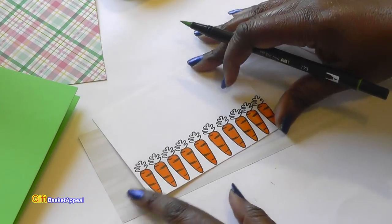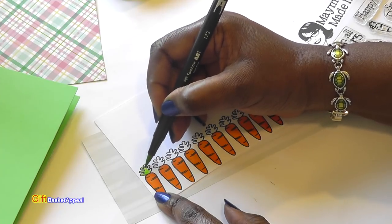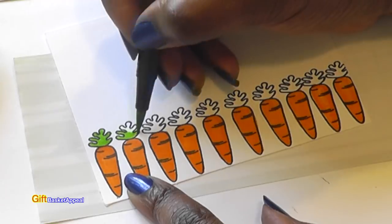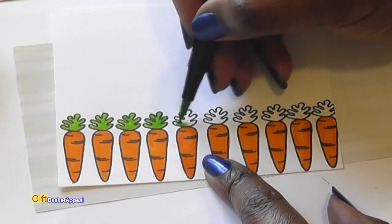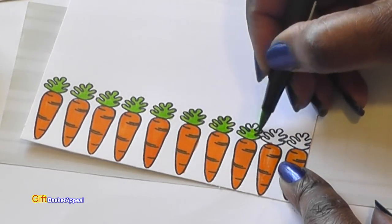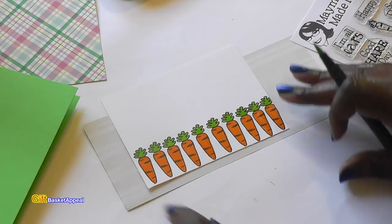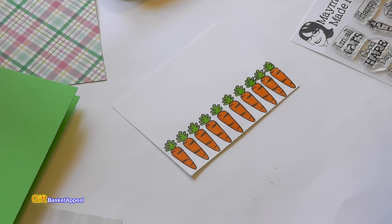Here's what we have so far. I'm going to go ahead and put the green top on the carrots. Look how adorable that looks — just creating that pattern over and over again really, really helps.